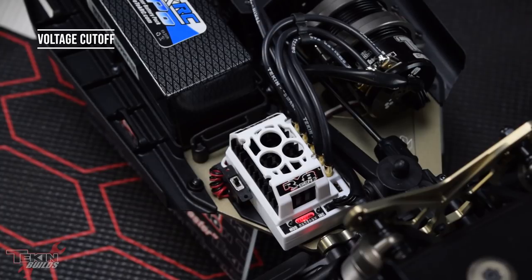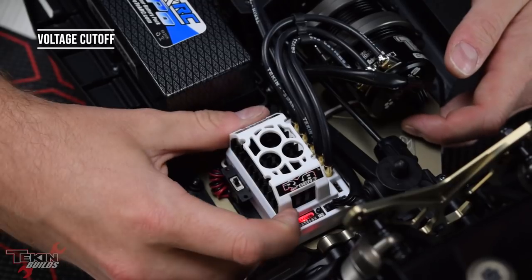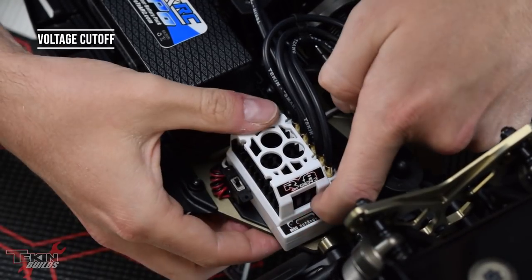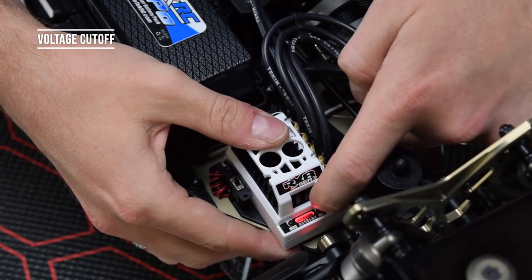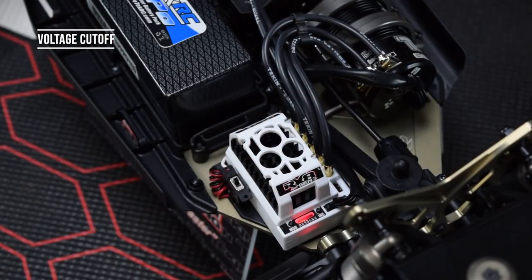The last thing we want to do is set our voltage cutoff. The RX8 comes out of the box with a 2S LiPo cutoff, so running four-cell in our e-buggy we need to set it for four cell. Push the mode button seven times up to VC, hit increment to enter the setting — two lights showing means 2S — hit it two more times for four, that's four cell. Let it re-arm and now we're ready to drive.